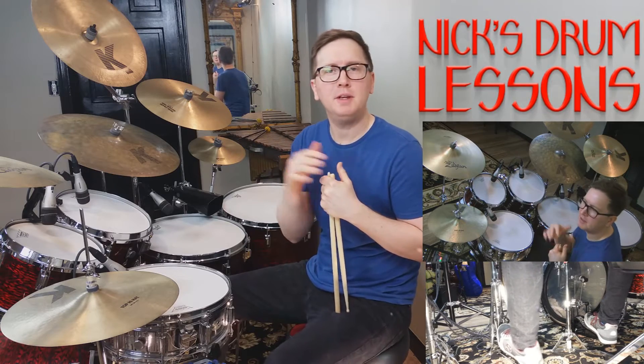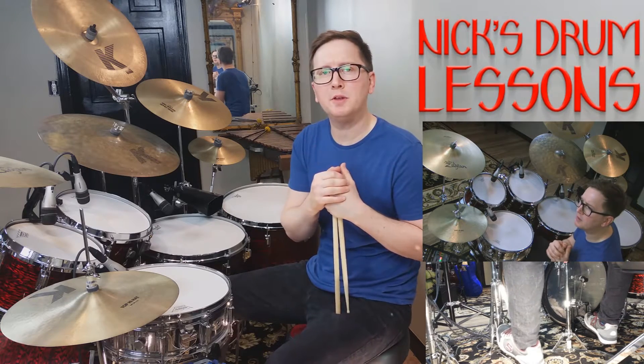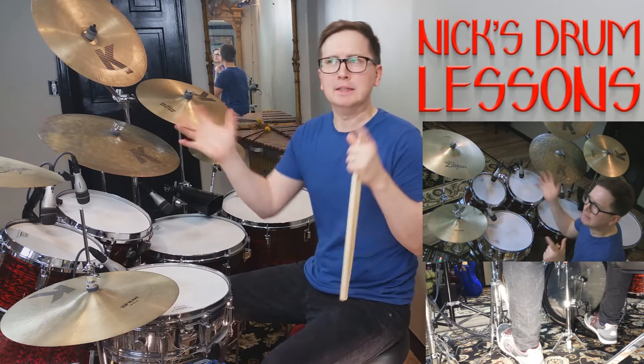Hi, welcome back to Nick's Drum Lessons. I'm Nick. Today we're going to go over rolls within the jazz and swing context.